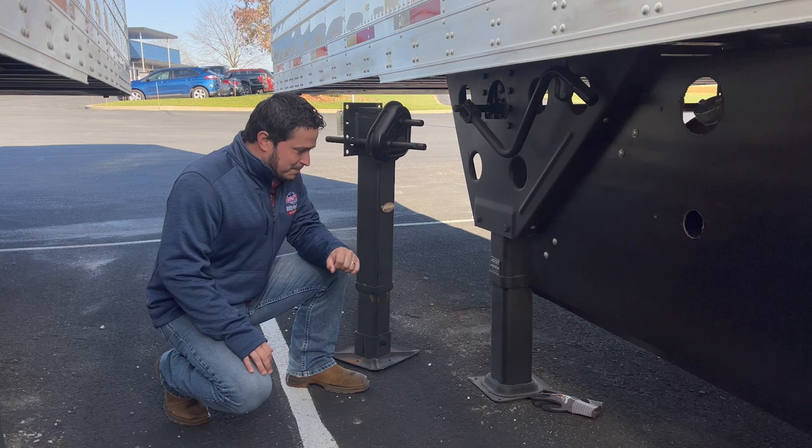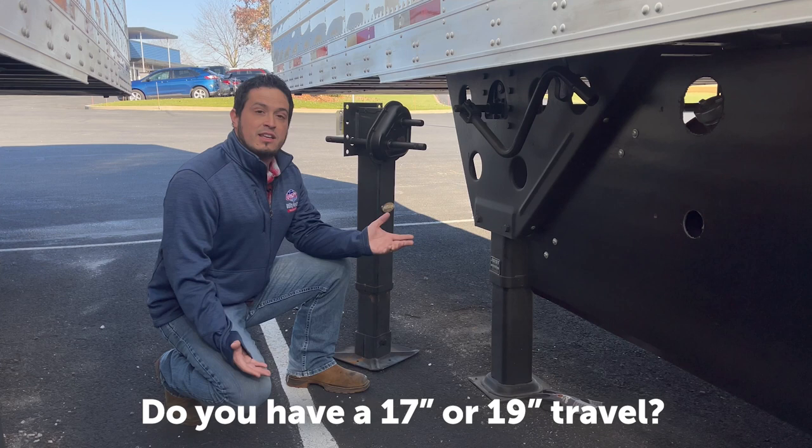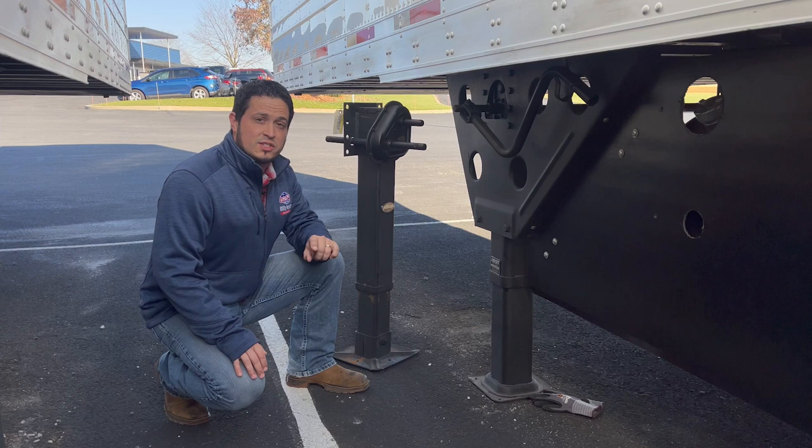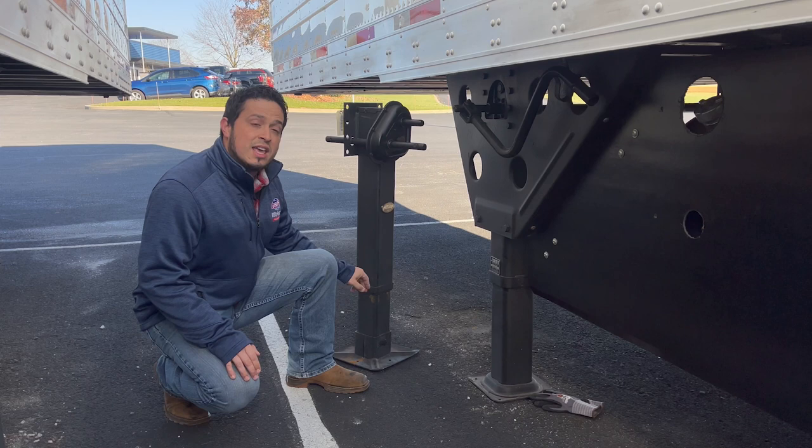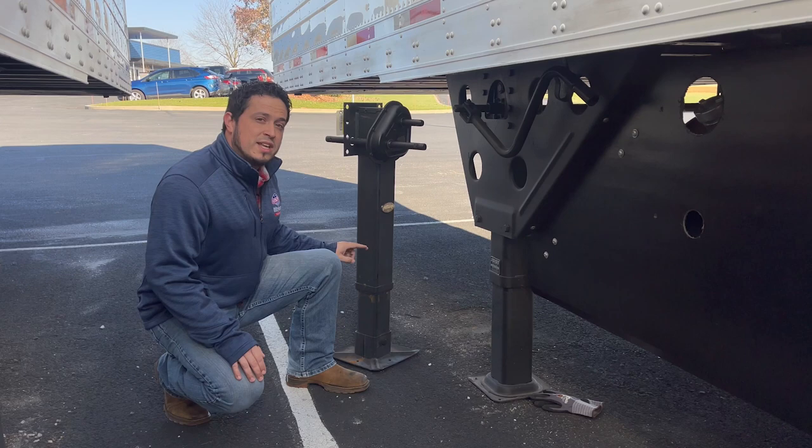Do you have a 17 or a 19 inch travel? How do you figure that out? A simple way for us is we ask you to measure your case size of your leg. Typically on a 17 inch travel, when you measure from the top to the base, you're going to come up with about 26 and a half inches. If you have a 19 inch travel, that same measurement is going to be between 27 and a half and 28 and a half inches.